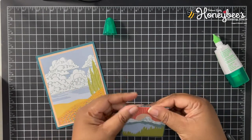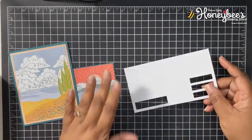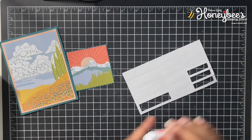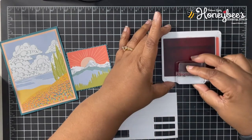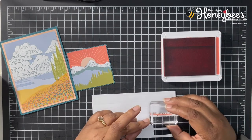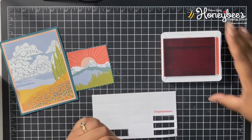This is so pretty! We have some of the little sentiment strips here, and I have the congratulations sentiment from the stamp set. We're going to stamp that in Calypso Coral — it's going to fit right in one of these small ones. Yeah, that looks pretty good.